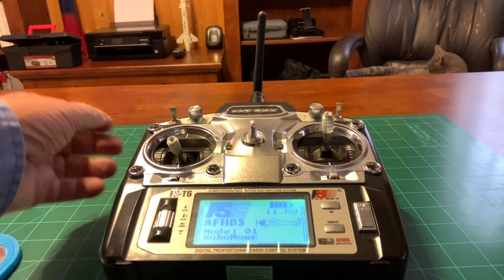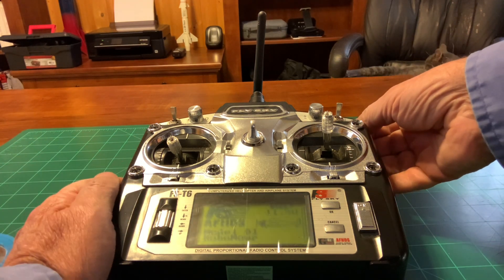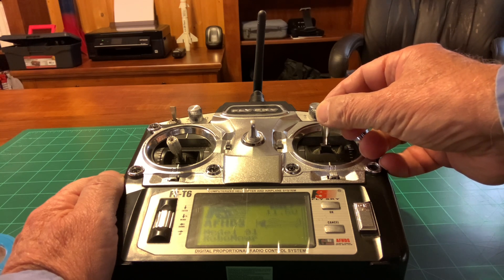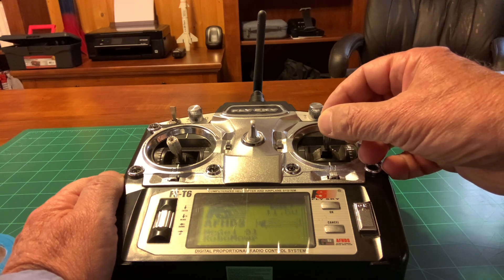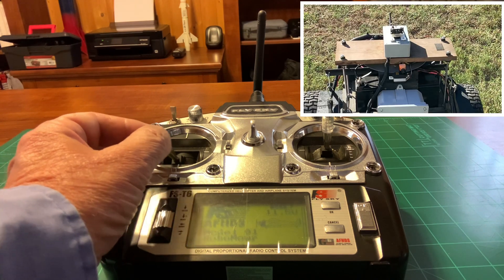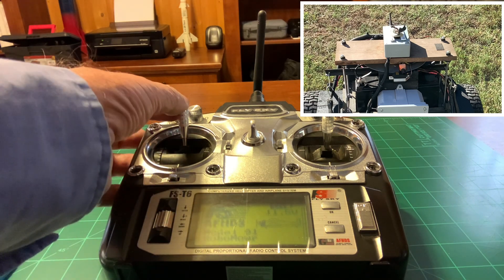The next short clip is on the transmitter — that's the box on my right knee controlling the lawn mower. This top left switch is for starting, and the top right switch is for kill. This right stick is for forward, along with the speed; backwards depends on how far you move the stick for speed, then left and right. The left stick is for the camera — left and right to pan the camera — and this is the override switch for the LiDAR.